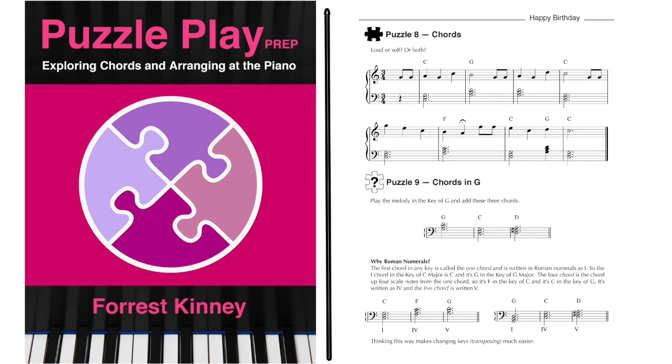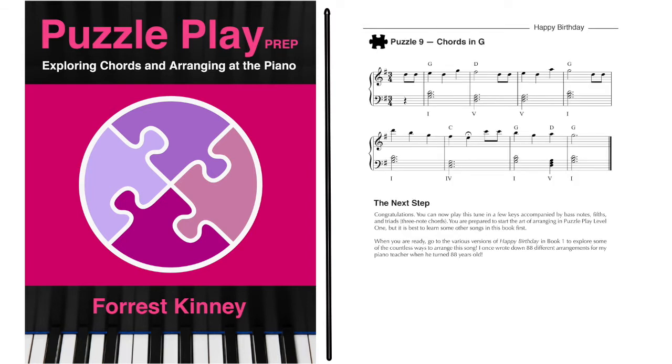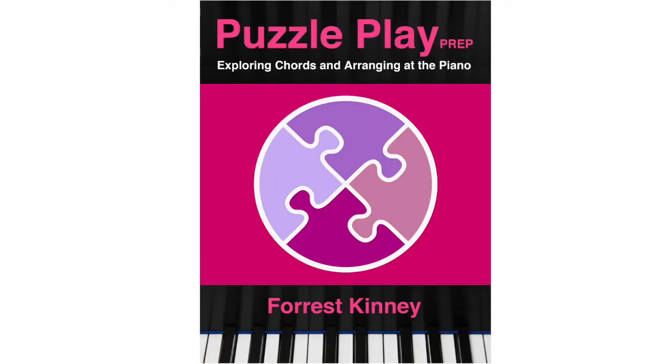In puzzle 9, the student does this in the key of G and hears what chords sound like in a different range of the piano. Here, the idea of 1, 4, 5 chords is introduced. The student is now ready to begin the art of arranging with chords because they can play a melody and add simple block chords in two different keys. In this prep book, there are 7 other melodies that the student can learn in a similar way. I suggest learning at least 4 of them before stepping into book 1.